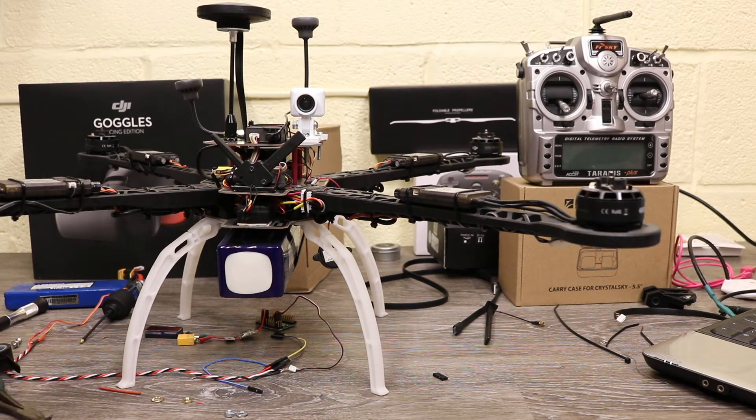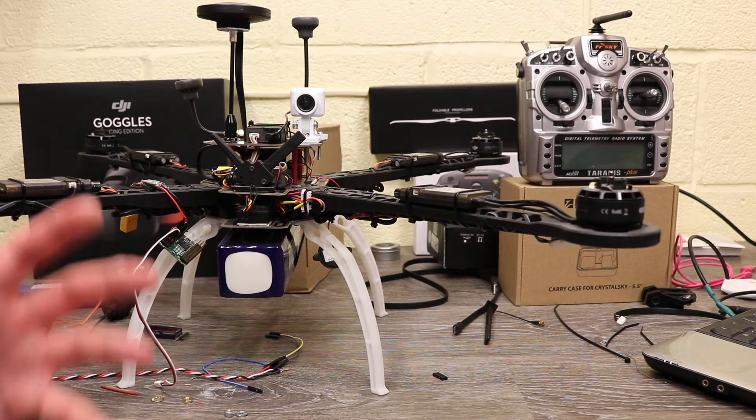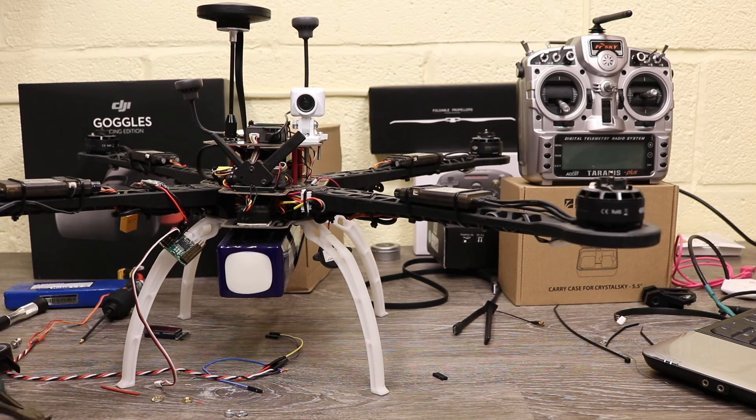They've also updated the Air Unit to support exFAT as well. Next I'm going to talk about the OcuSync Air System and using it in a fixed wing application. The first thing is it will work very similar to any other FPV system you have used before. The difference with the OcuSync Air System unlike analogue is it is capable of transmitting just video, or it is able to do two-way communication — transmitting video back to the goggles but also transmitting the control link back to the Air System.